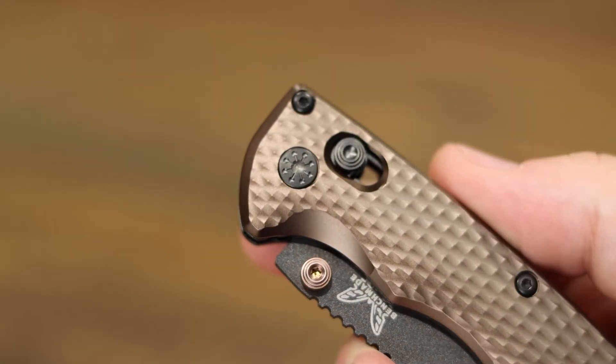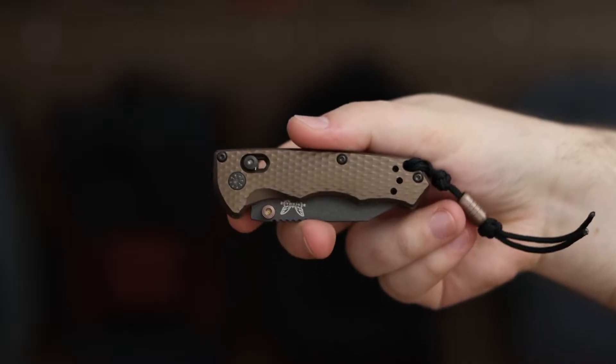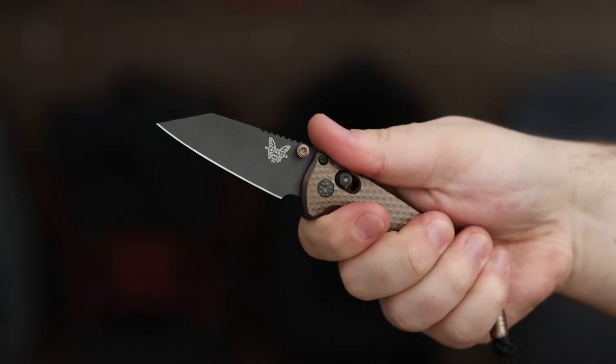The Full Immunity has a textured aluminum handle with a deep carry pocket clip for discreet carry. The Axis Lock mechanism provides secure blade lock-up and easy one-handed deployment.